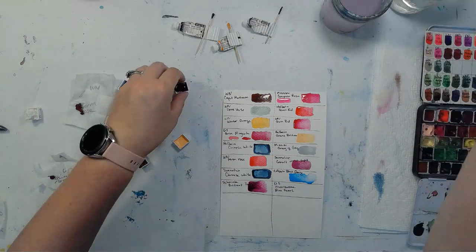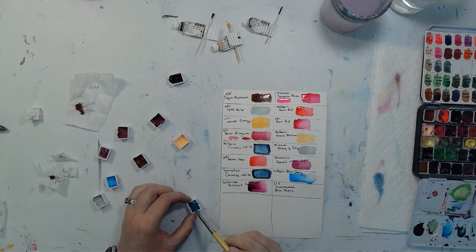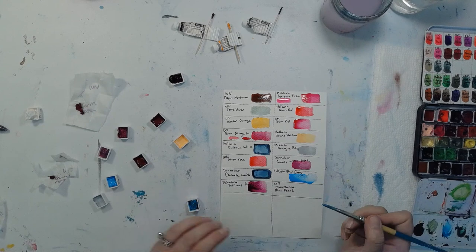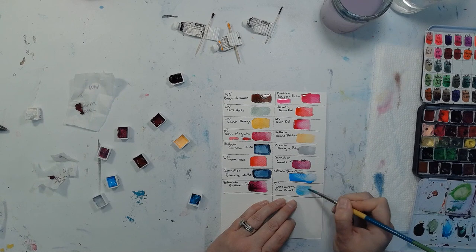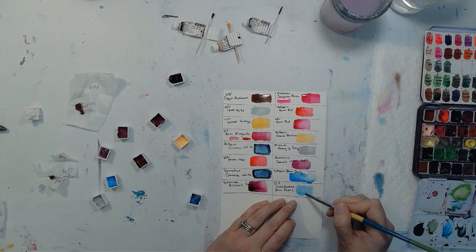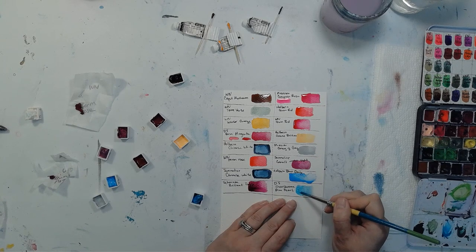Last but not least, I'm really excited about this — it's a Daniel Smith Duochrome paint, this is Daniel Smith Duochrome in Blue Pearl. I've heard you have to work on these to activate them a little bit, so I'm rubbing it around. I see stuff moving around, so that means we're good. Look, that's pretty — nice and shimmery. I kind of always feel like my friends on Etsy do a better job with glittery paints than the big mass producers, but Daniel Smith, I would say this is pretty good. I'm pretty impressed.